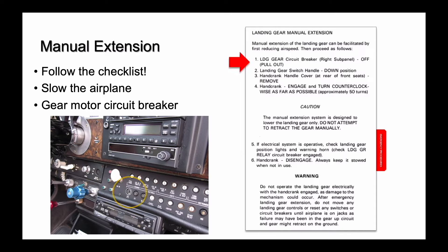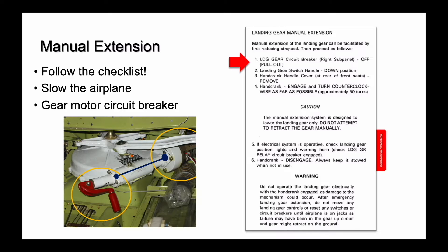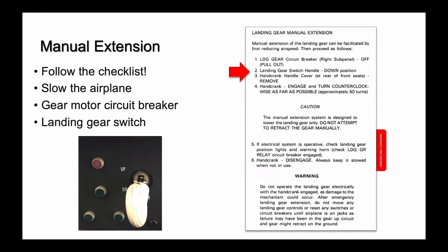Pull the gear motor circuit breaker. This removes electrical power from the landing gear motor. One possibility when you're manually extending the landing gear is a bad brush in the gear motor. The gear hand crank is connected to the motor with a common shaft, and when you turn the crank, you're turning the motor as well. If electricity is applied to the motor and you crank the motor away from a bad brush and onto a good one, the motor will take off and spin the hand crank as well. Next, put the landing gear switch down. If you have electrical power, this arms the lights to provide gear indications.